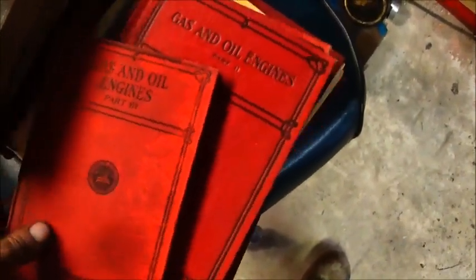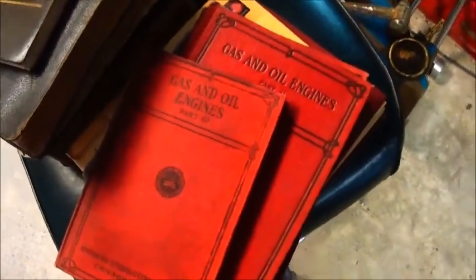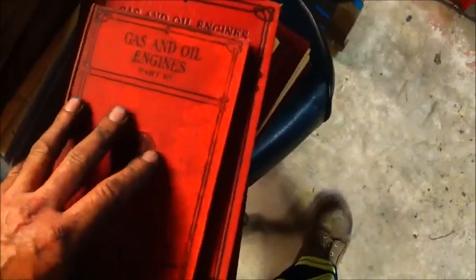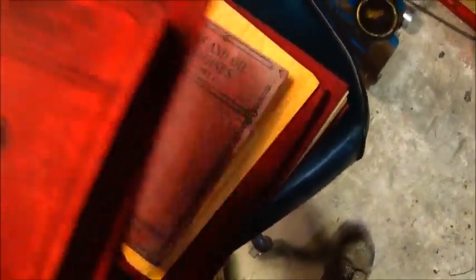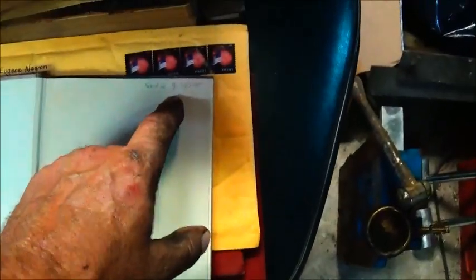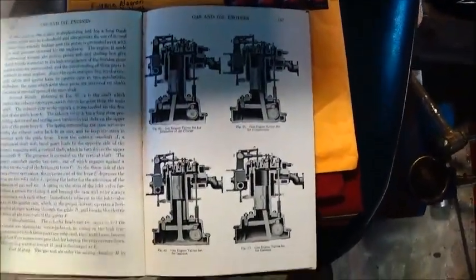I want to show you a couple of books I've got. I had to buy two lots of books to get all three volumes I needed — parts one, two, and three of Gas and Oil Engines. They're different sized books. I ended up with two part twos. The book's a little faded, not in great shape, but I got them for less than the forty dollars they wanted for a set of two. It's got some really good information — sort of like online college before there was online college.